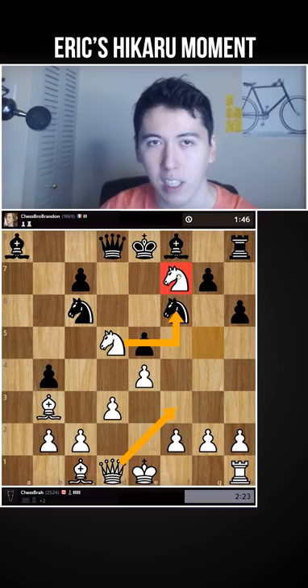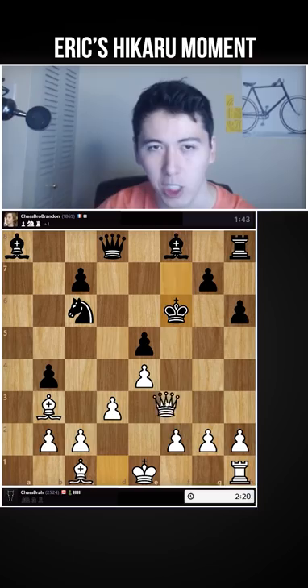King takes f7, knight f6, king f6, queen f3, king d7, queen f7, king d6, queen d5, king d7, and then queen e6 is checkmate. So this is check.